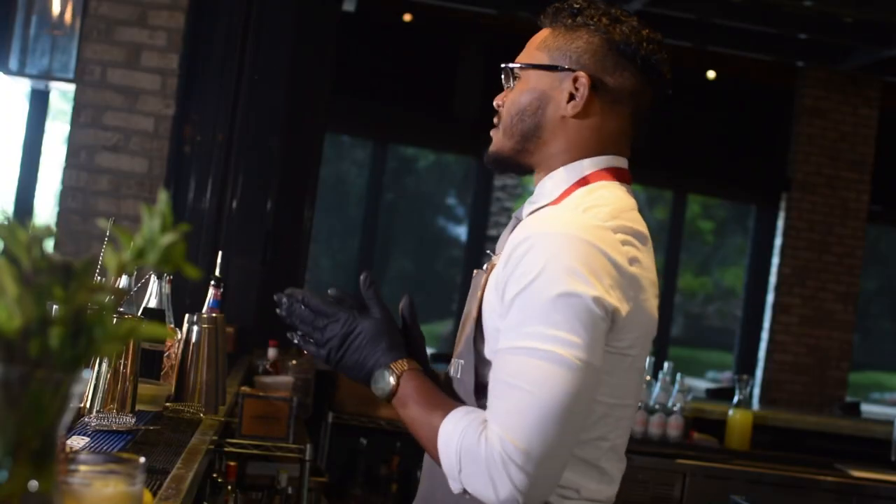Welcome back guys. My name is Travis Slocum and we're here at Slate Orlando. This is Smack Dab Central Florida. We're getting sexy with cocktails. Let's jump straight into it.